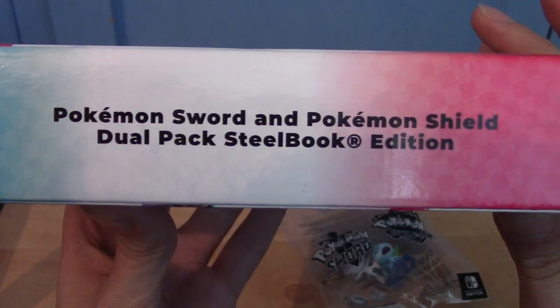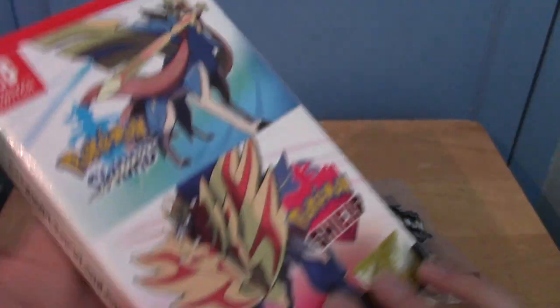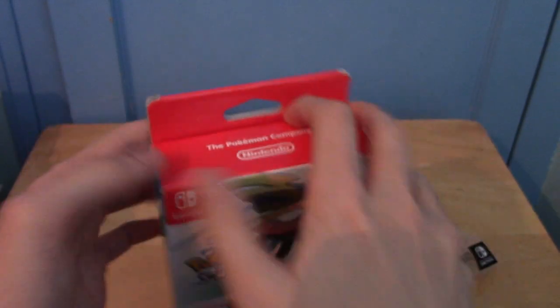The other side just says Pokemon Sword and Shield Dual Pack Steelbook Edition. So I'm going to go ahead and crack this open.